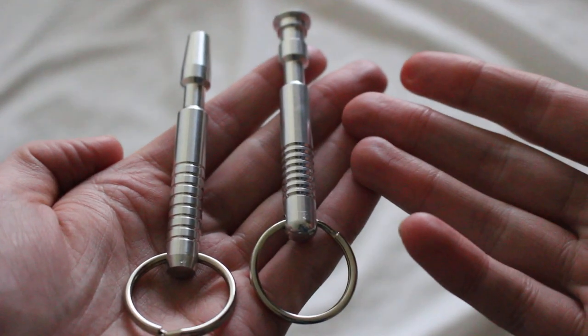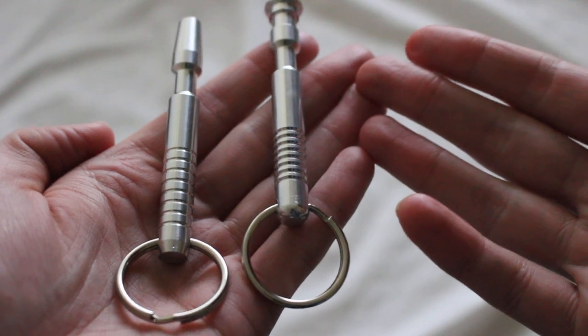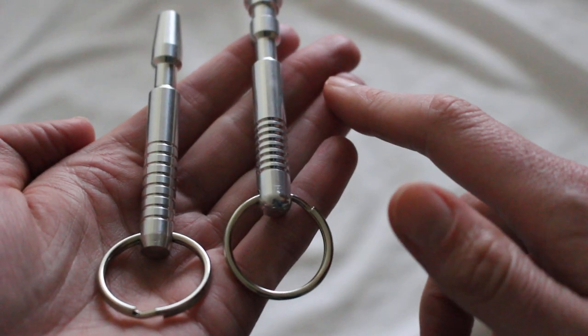The Custom Saber Shop has some neat lightsaber keychains. These are called MHS-styled keychains, and they're located in the TCSS logo item section of the Custom Saber Shop's website.